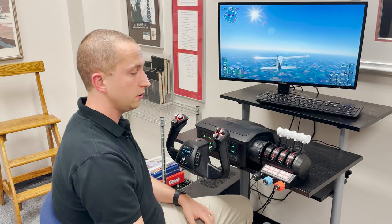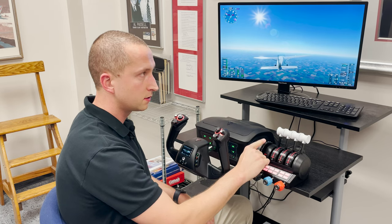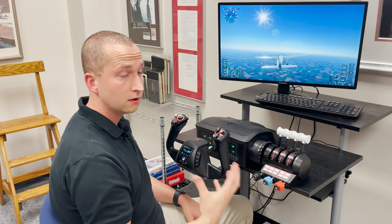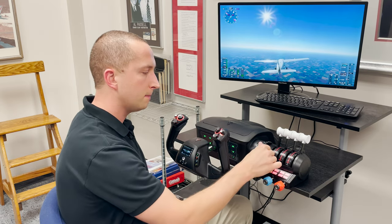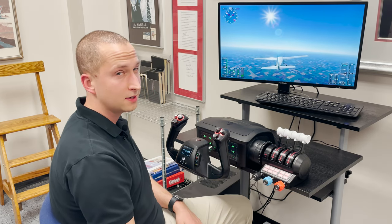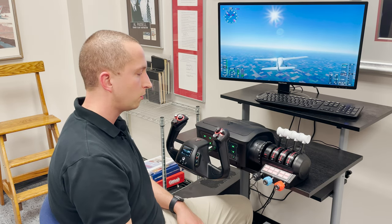Also included is a trim wheel, and I will say this is one of the best tensioned and feeling trim wheels I've ever used on a flight simulator piece. It's very accurate — not quick to jump — very smooth operating, pre-programmed, and just another thoughtful piece that didn't add to the overall profile of the unit.